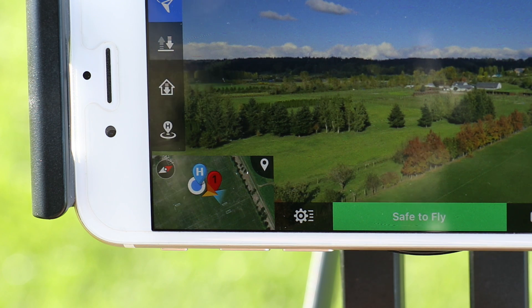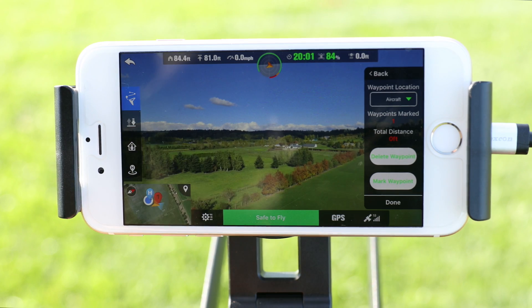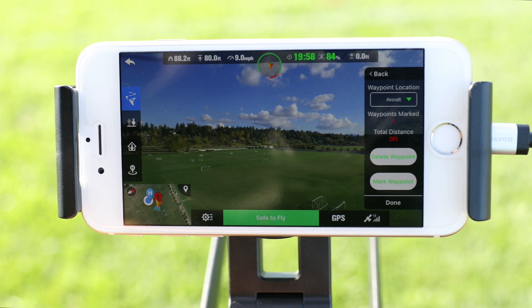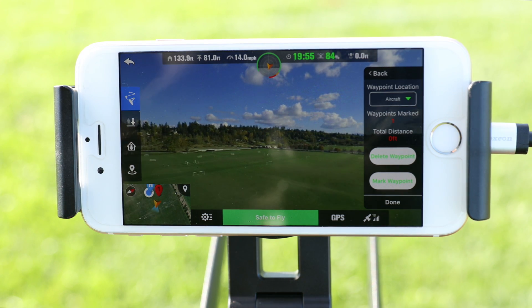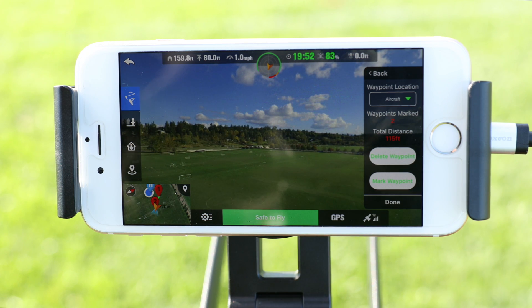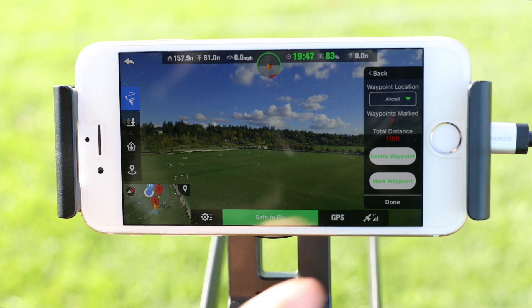You can see we have now set one waypoint. Now fly the aircraft to the next location and tap mark waypoint. When setting waypoints based off the aircraft's current location, it will also mark the altitude of the aircraft for that waypoint. This is the safest way to place waypoints on your X-Star as you have to manually fly the route you wish to do autonomously. We can delete waypoints easily by tapping the delete waypoint button.